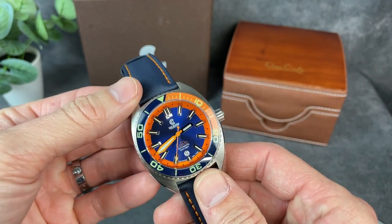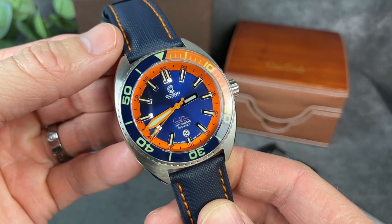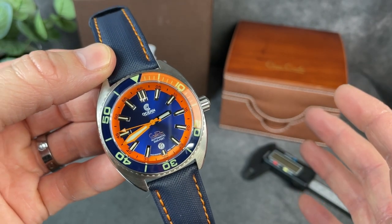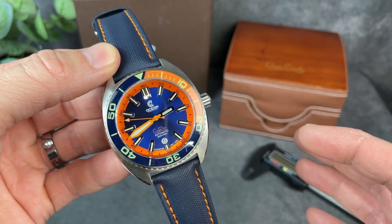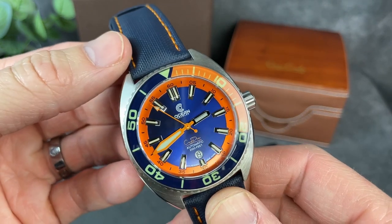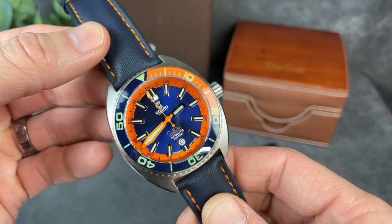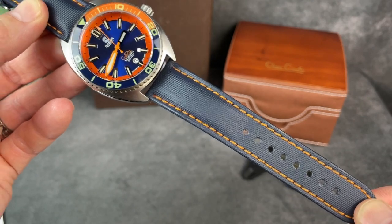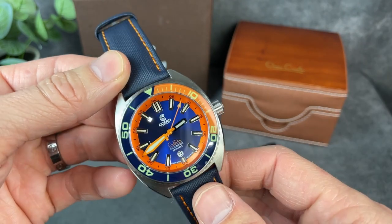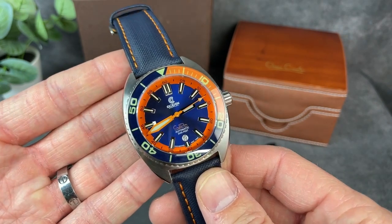I believe this Core Diver is the version 2 model. If I'm not correct on that, you can correct me in the comments, but they have various versions. Each one in a colorway is 125 units per colorway. I really like this one with the orange and blue that is going on here, which matches nicely with this sailcloth strap that they have on it.